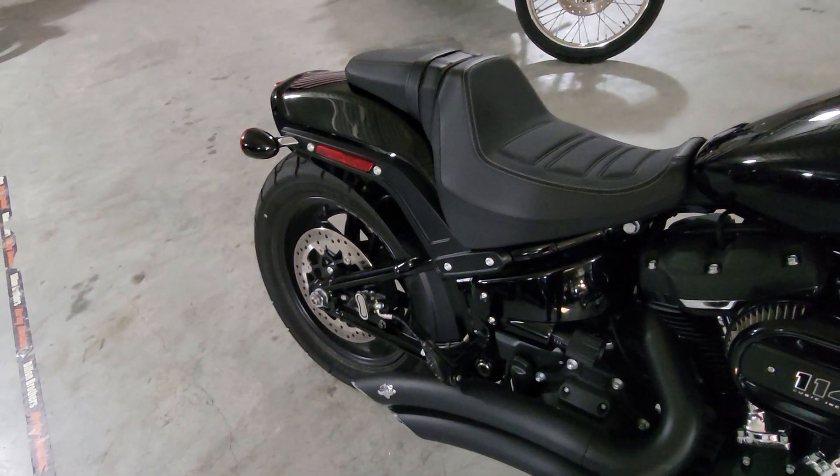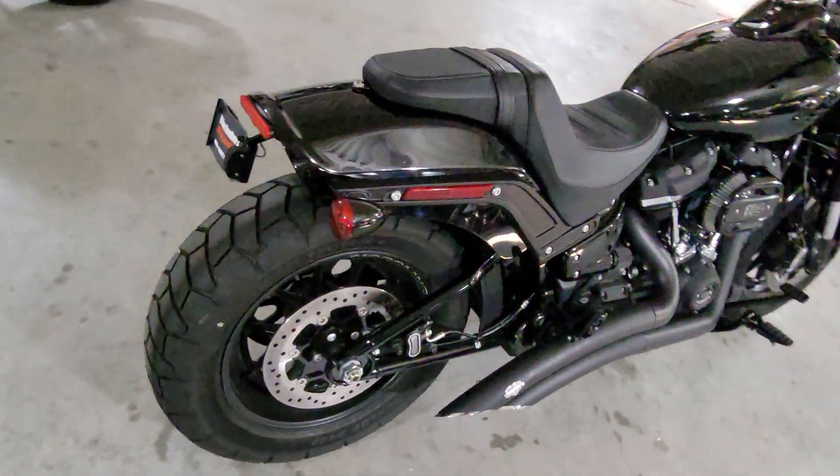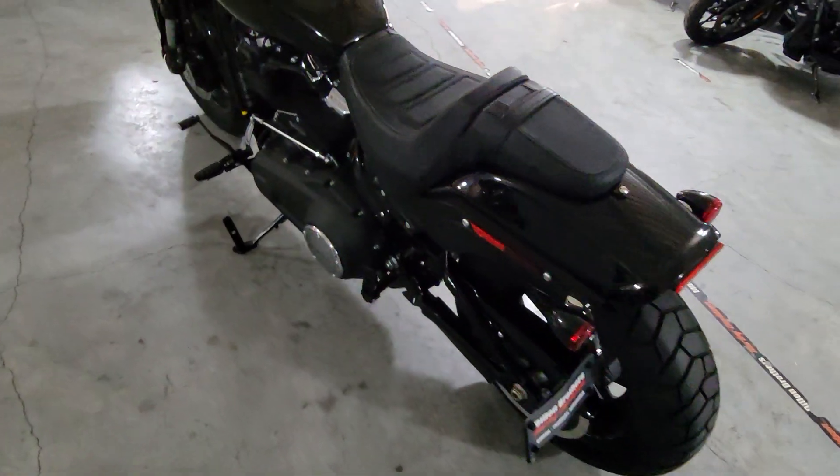This does come with a two-up seat and you do have passenger pegs as well. This bike is very nice and clean, all blacked out of course. Just a great-looking Harley Davidson.